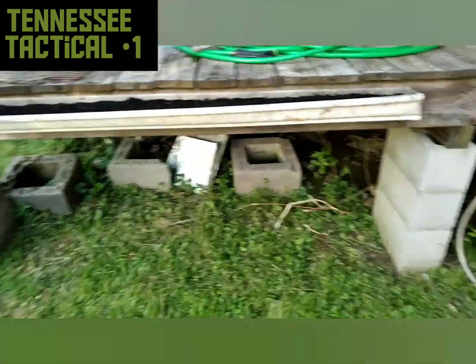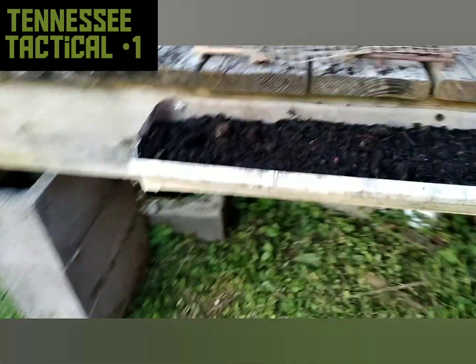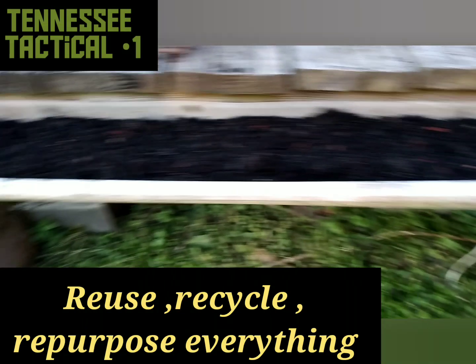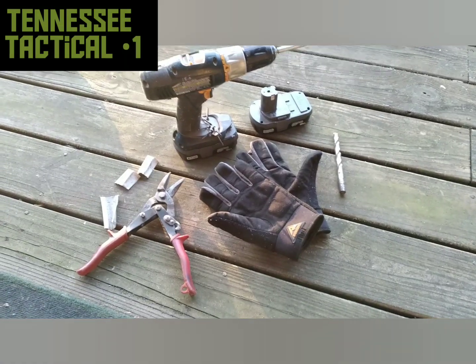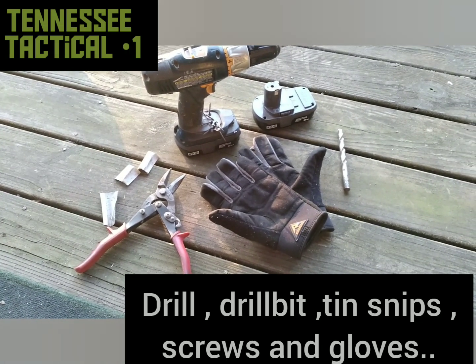It doesn't take up anything, it's right in a good place for the sun and I'm pretty happy with it. Old piece of gutter, a little bit of work — bam, we got us a little gutter garden. These are the only tools I had to use: a drill with a drill bit, snips, and gloves, because you don't want to cut yourself on that sharp gutter.